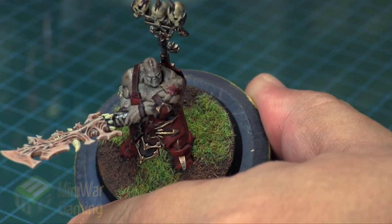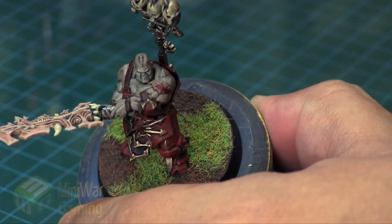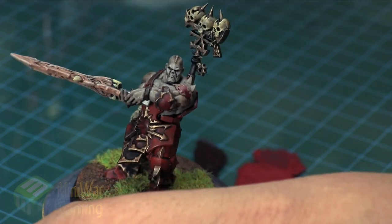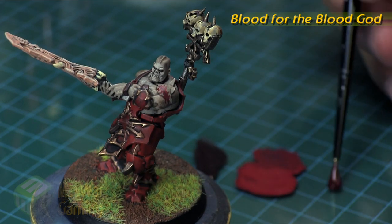Of course we could come in with a highlight color and create a little highlight just at the bottom portion of the cut, giving us a more three-dimensional kind of effect. That's a quick addition, but here is another one we can add on top.